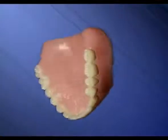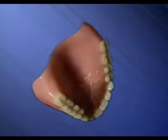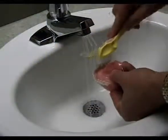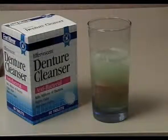Dentures, like natural teeth, must be kept free of plaque and tartar. This prevents permanent staining and bad breath. Use a denture brush and one of the many commercial cleaning products to thoroughly clean all of the surfaces of your denture at least once a day.